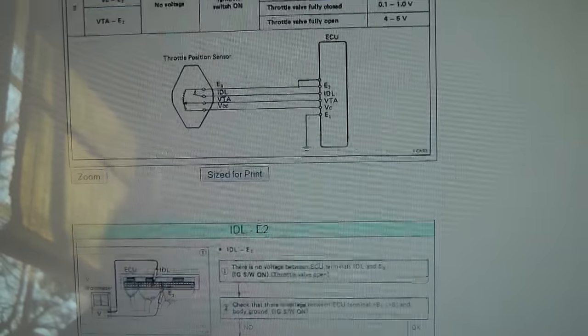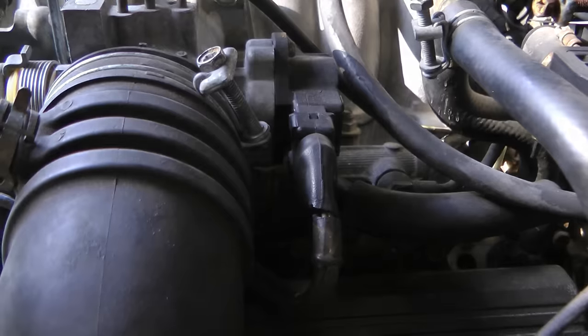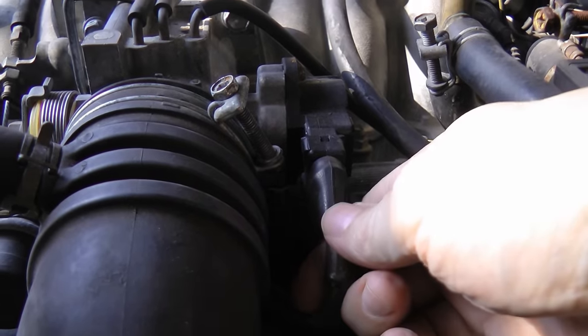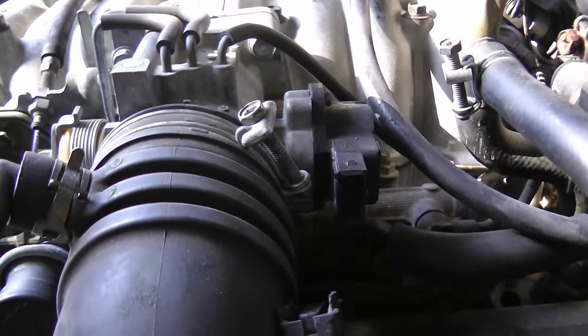Since we can't access the live data, we can do some very complicated tests, going through the wiring schematics to see what's happening, which is rather complicated. Or you can do a trick I've been doing for years: start up the engine and go under the hood and unplug the throttle position sensor. If it starts running better, that's a pretty good sign that the throttle position sensor is bad, so we're going to replace it with a brand new one.